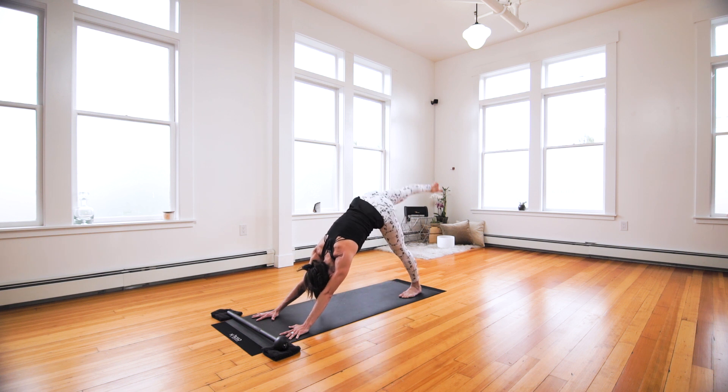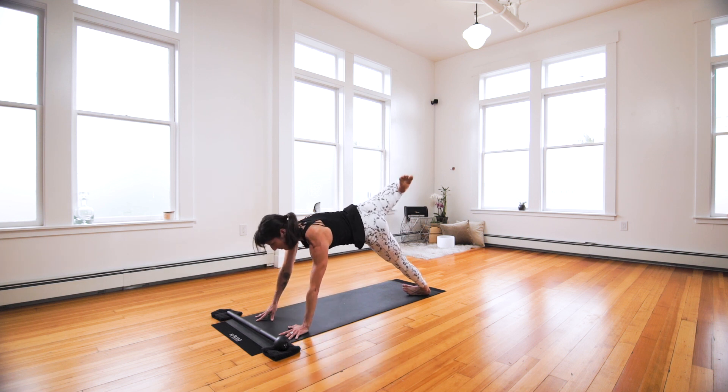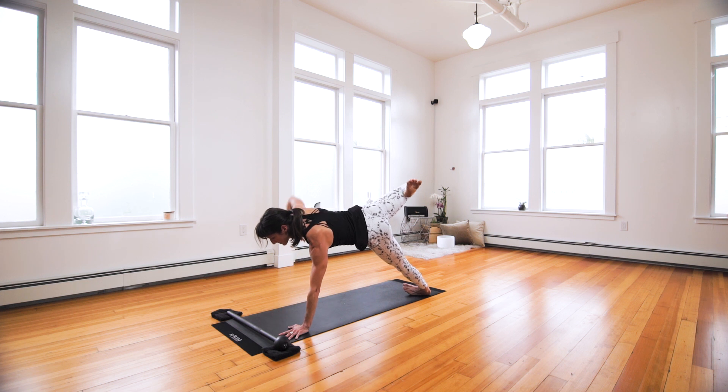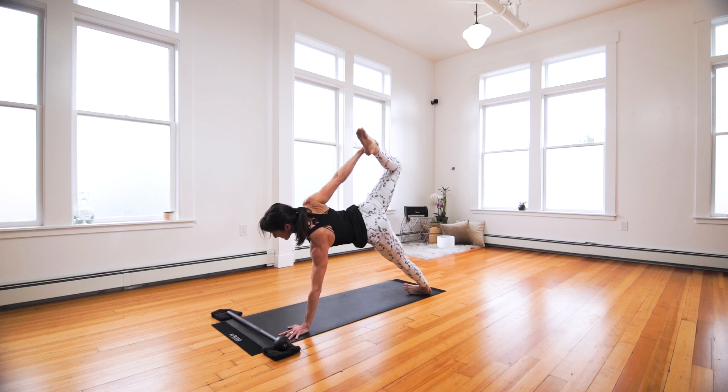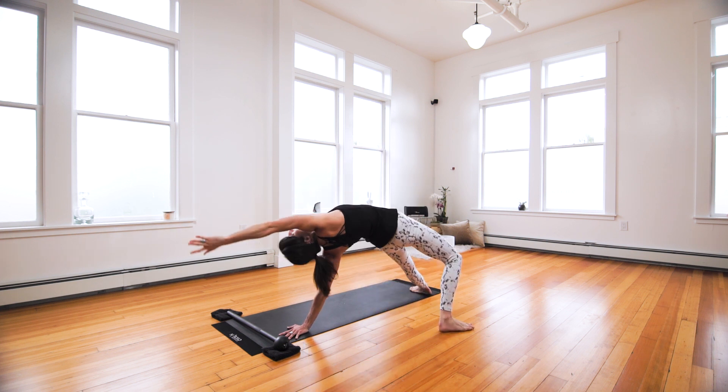Inhale, take your right leg up — three-legged dog. Bend the knee, open the hip and hold. Couple options here: you can pivot to the nice edge of your foot, shift your body forward, heel up. Option two, capture the leg and kick. Option two, flip your dog — dancer's bridge. Or both.